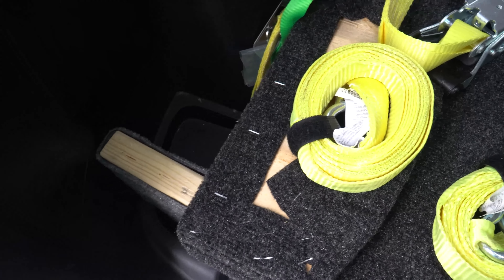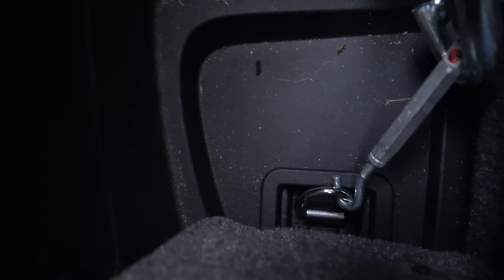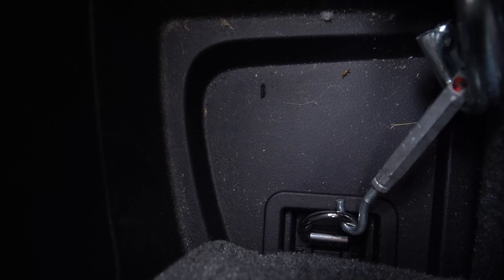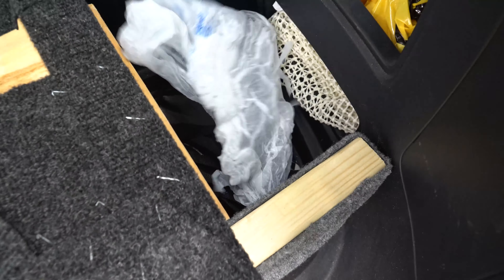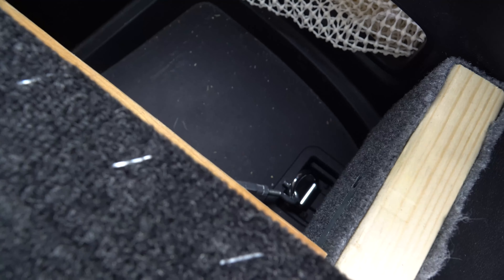In that other video I showed you where I put those turnbuckles on the platform. They mount right into this loop here in the corner of the trunk, and then there's another one over here on this side, under this stuff as well. We keep some random bags in there. Those turnbuckles hook into those anchoring loops and then the platform hardly moves.